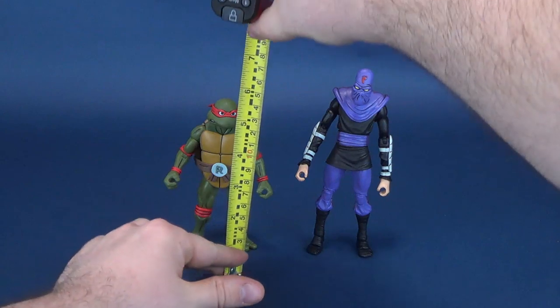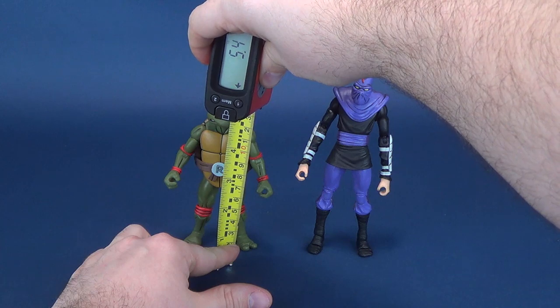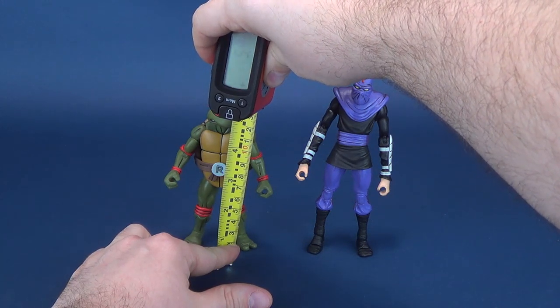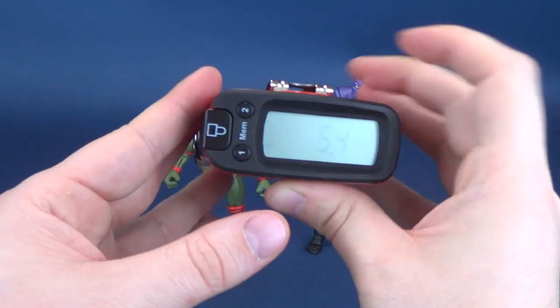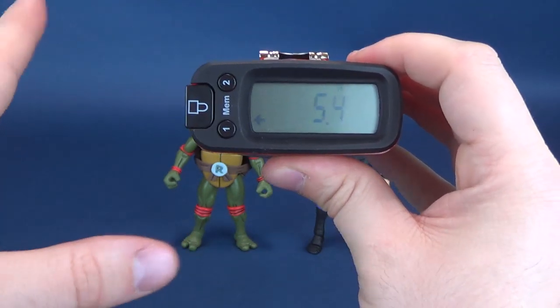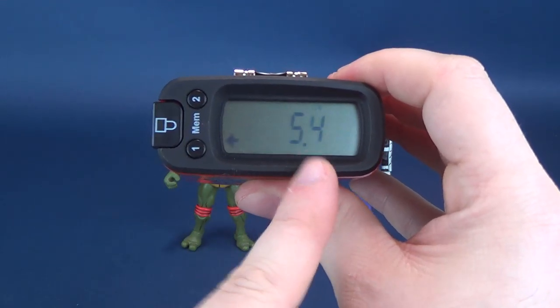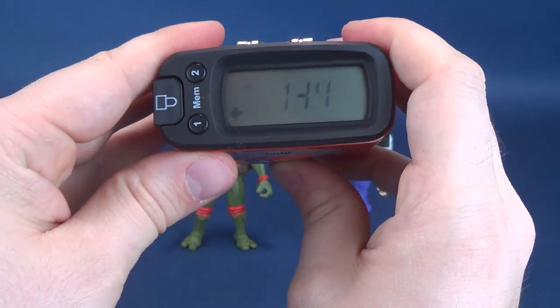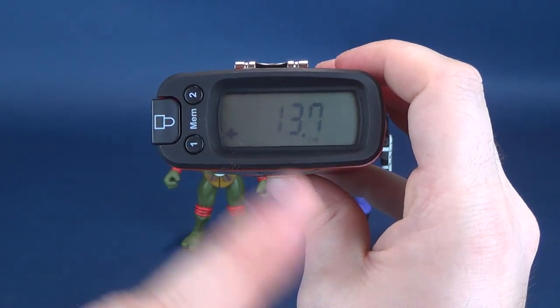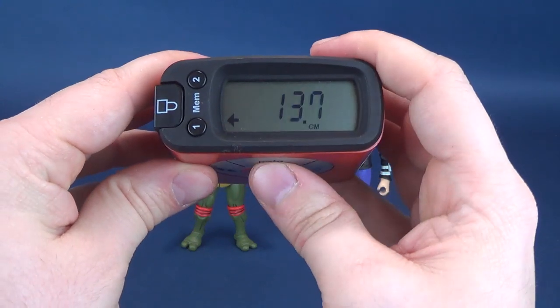I hope you guys have been enjoying these turtle reviews as much as I have filming them. I'm so excited that we're finally getting ourselves turtle toys from the original vintage cartoon. To get this review underway, putting my own gleeful glee aside, Raphael stands at 5.4 inches in height, which translates to 13.7 centimeters.